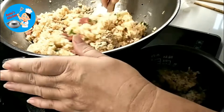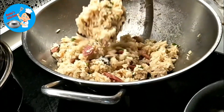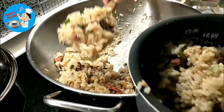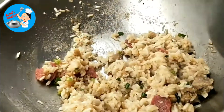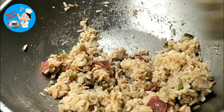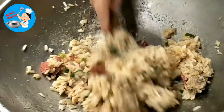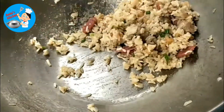Keep it warm. You can see it's not sticky. You can use the cooked rice.